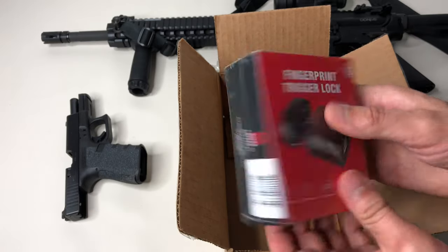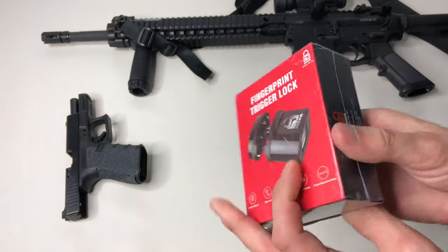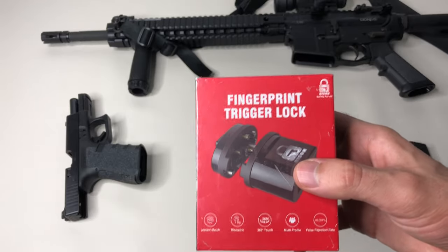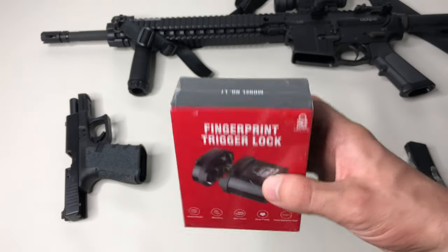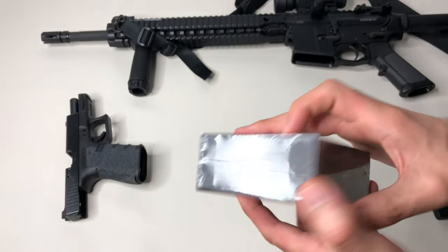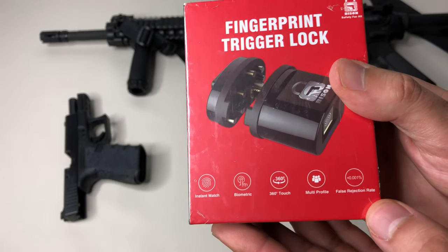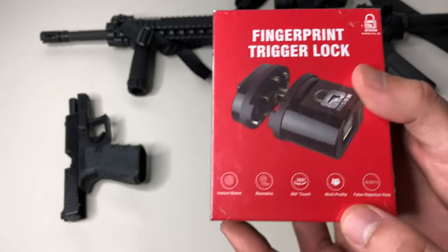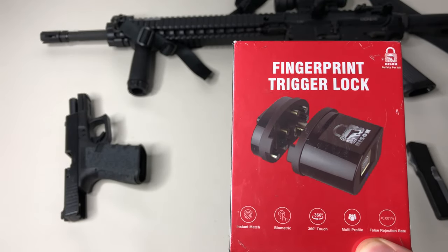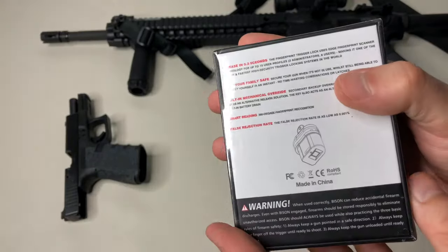They offered to send it to me in exchange for an honest review, and with safety products especially, I take it very seriously — I do my research and try to pass on quality information. So this is it, pretty small, kind of heavy in the box. MSRP is $199, on sale now for $129, and on Amazon you can pick it up for $99 — I'll have links below.